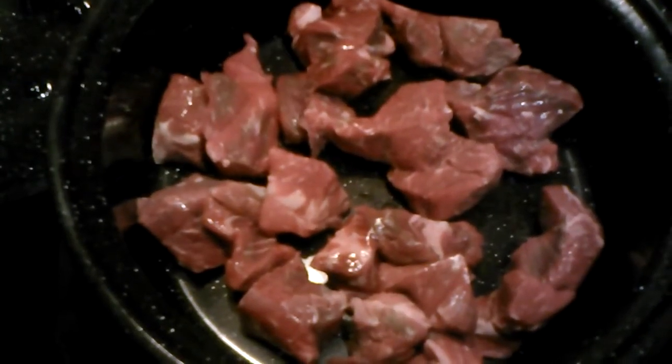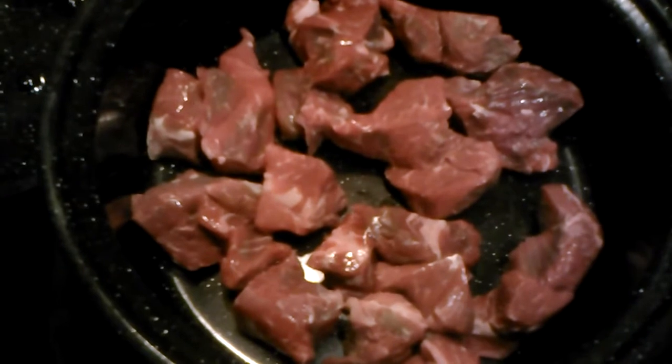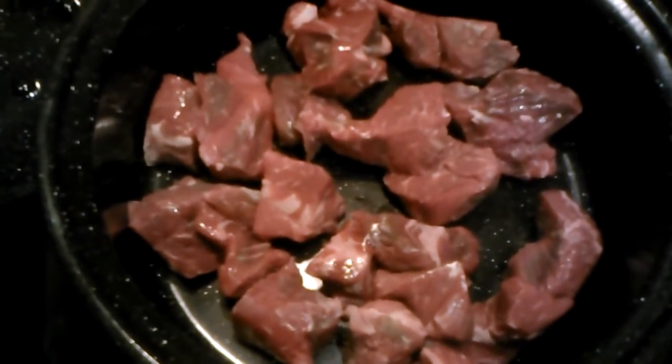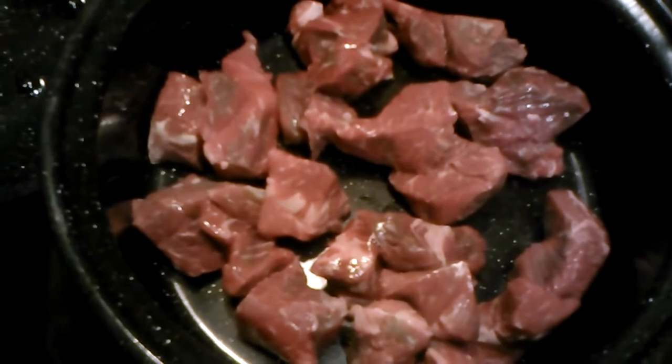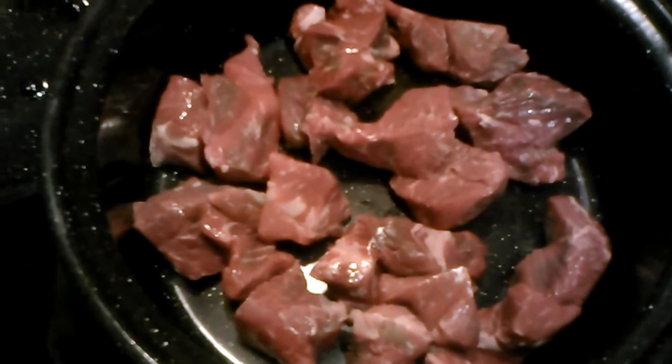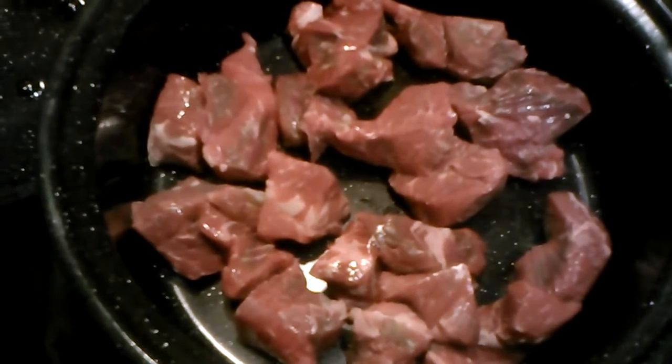Today I'm going to make some beef stew in my sun oven. This is the pot that came with my sun oven — it's just an enamelware pot. I've got stew beef in there.